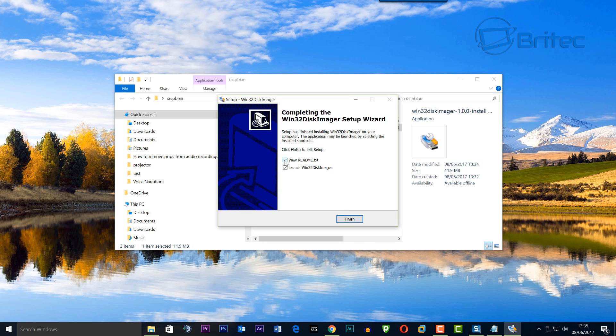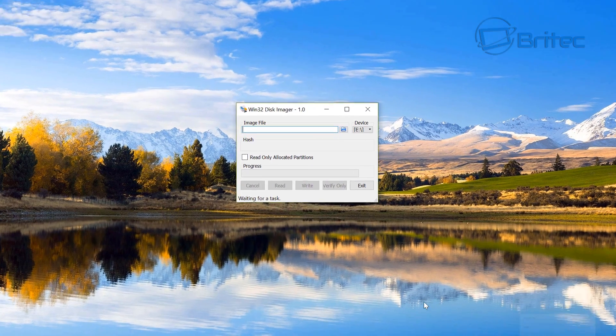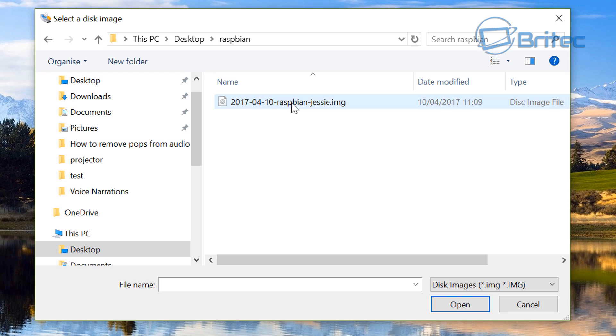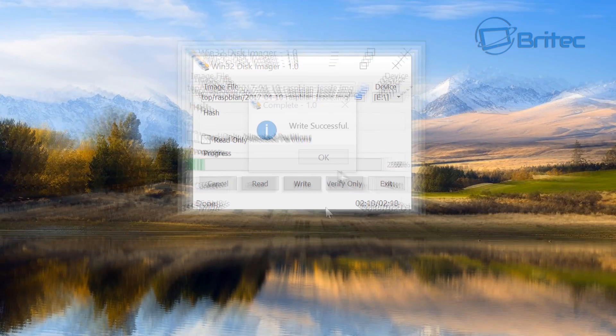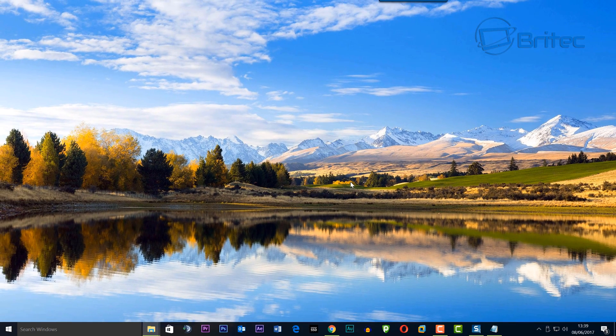We'll install and run Win32 Disk Imager — it's a free program. Once it's open, it's a pretty basic straightforward program. You need to locate your image and make sure the device selected is exactly the right drive, otherwise it will wipe that drive. I've got my Raspbian Jessie image and it's set to the E drive. Hit the write button and it will write the image to the micro SD card. It will warn you that the drive will be formatted. The USB 3.0/3.1 card reader gives extra speed so it doesn't take too long.